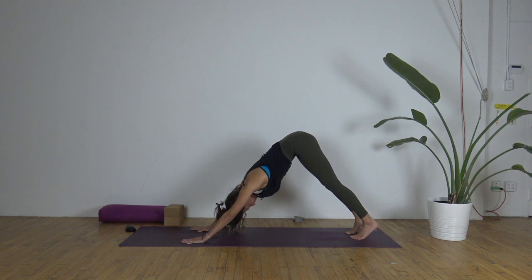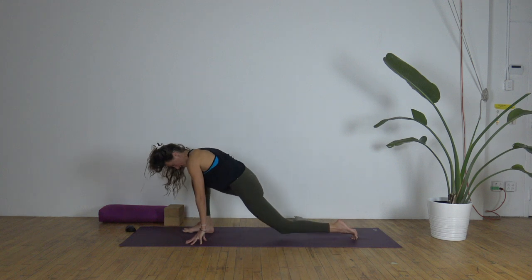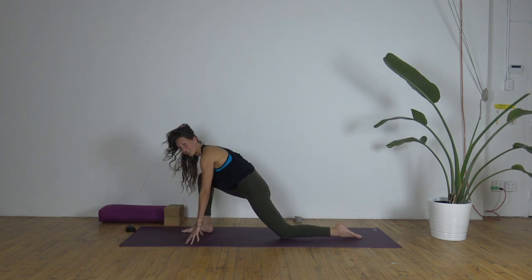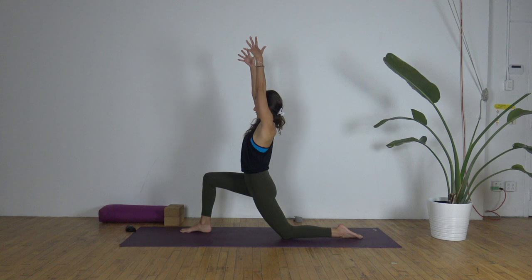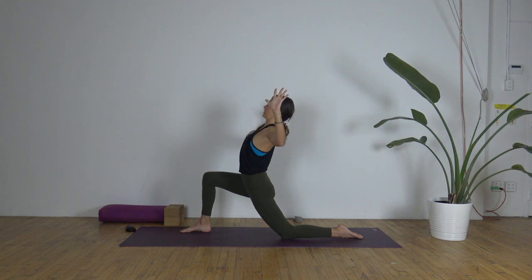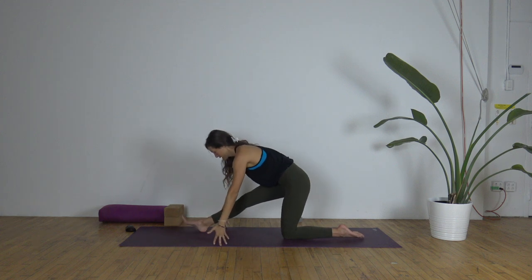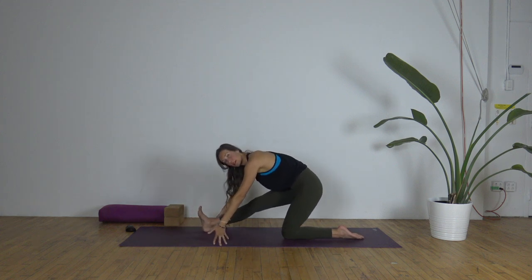Now we'll step the right foot through between the hands and the left knee comes down — low lunge. Arms sweep up. As you exhale, bend the elbows and pull that right hip back, show your heart, open the chest. Inhale, reach the arms up. As you exhale, half split — bum goes back, toes toward the face. We're going to flow like this a couple of times.